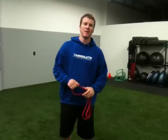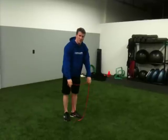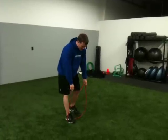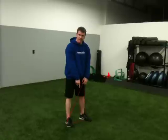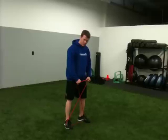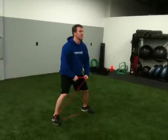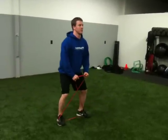So we'll jump right into it. You take your band — this is actually a closed loop band, which is kind of nice, but you can do this with a band with handles as well. You put the band underneath your feet, feet wider than shoulders, with a closed loop band crisscrossing. You step into a low squat position, and all you do is go big step, little step, big step, little step.